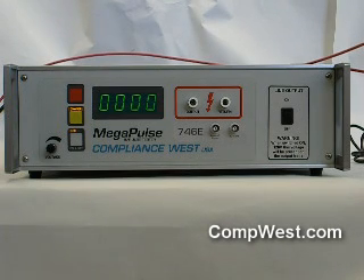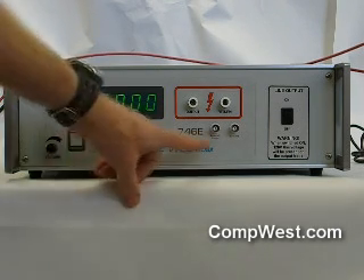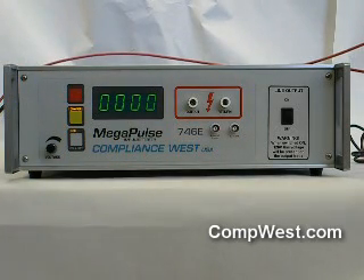Directly beneath the output and return receptacle are two BNC receptacles: trigger output and V over 1000. These two BNC outputs are designed to be connected to your oscilloscope to monitor the Megapulse 746E output. The trigger output is required to make sure the scope will trigger correctly on the pulse, and the V over 1000 is a voltage divider which will furnish a proper voltage to the scope when the output waveform is viewed.